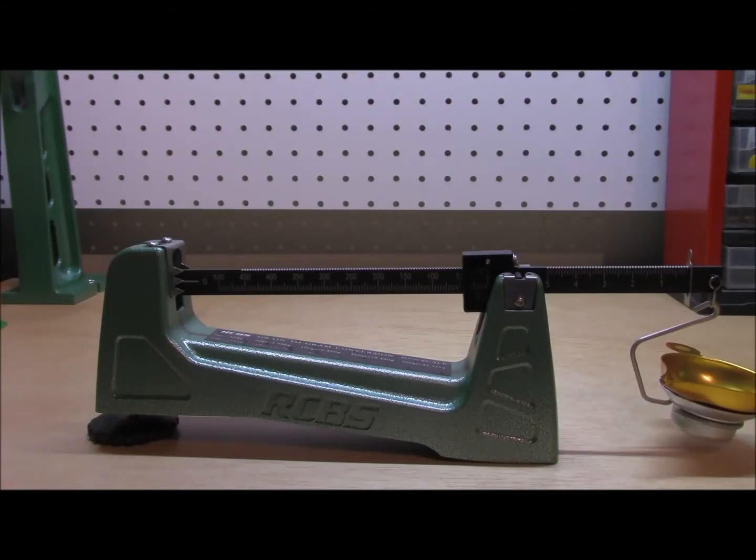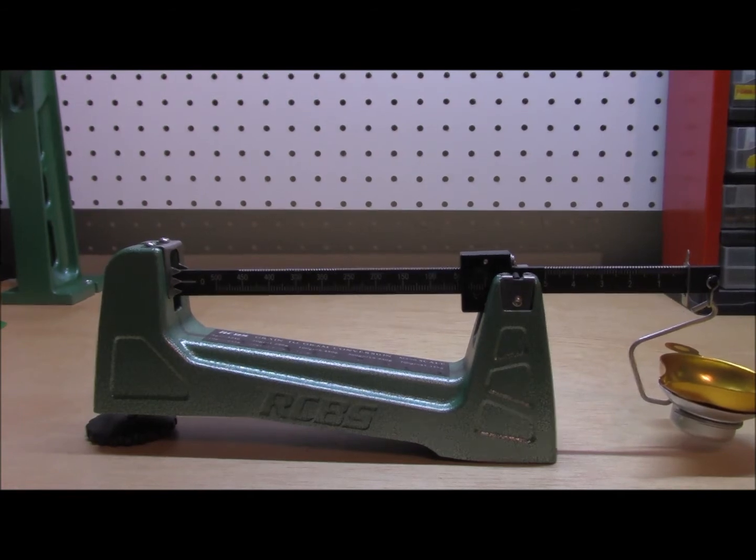Setting up your mechanical scale is really not a hard thing to do. A lot of people don't understand how to zero them out or how to read them. So we'll go ahead and do a quick segment on actually how to read it and then how to zero it.